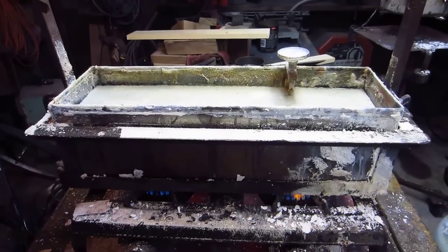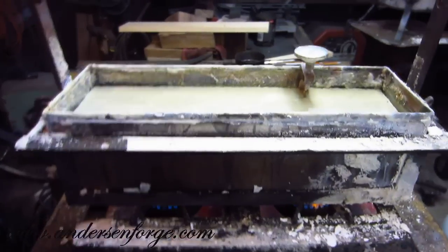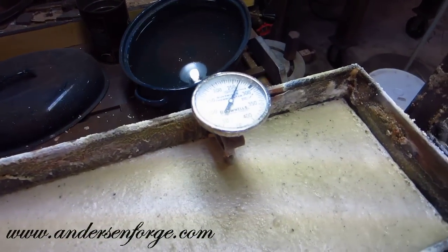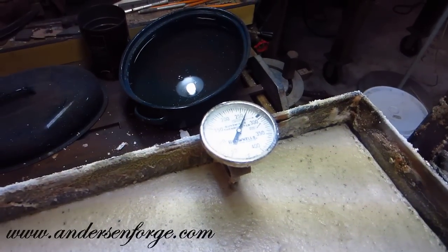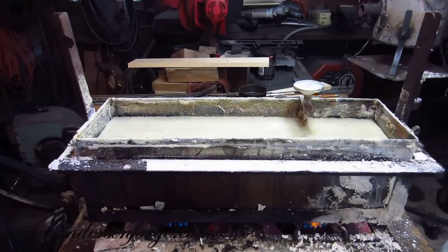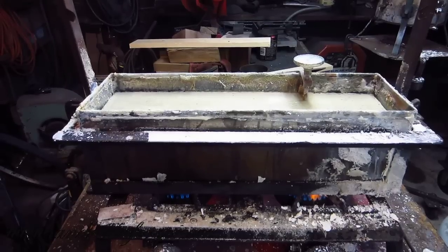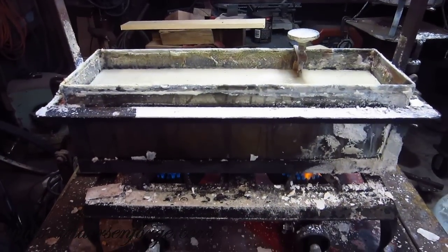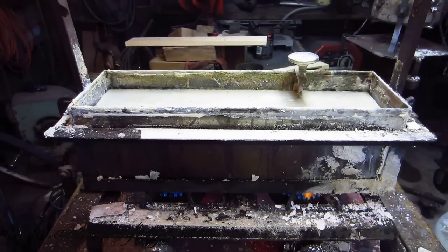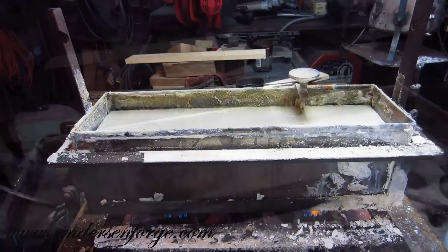These are my bluing salts, which are caustic as can be. You get a drip of that on your skin and it's like alien blood — I'm serious. Right now I'm up to about 265 degrees, and I've got to get it up to 292 degrees, which I will maintain within a degree or two for 30 minutes. Once I get the blade in there, I'll come back and show what's going on with the bluing salts.